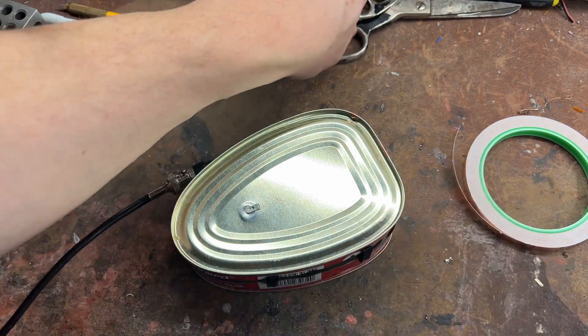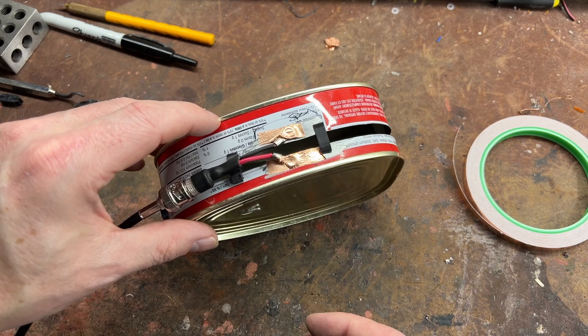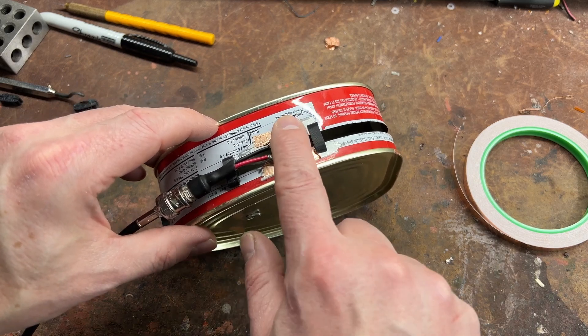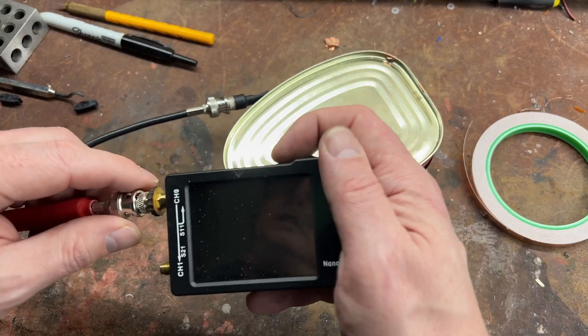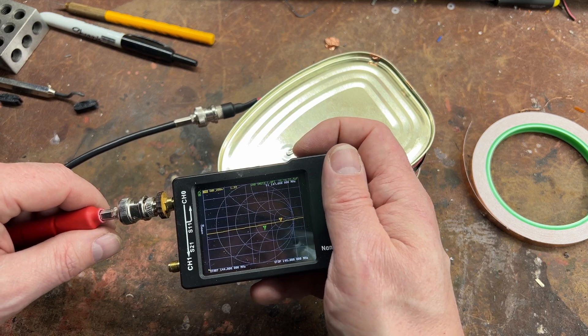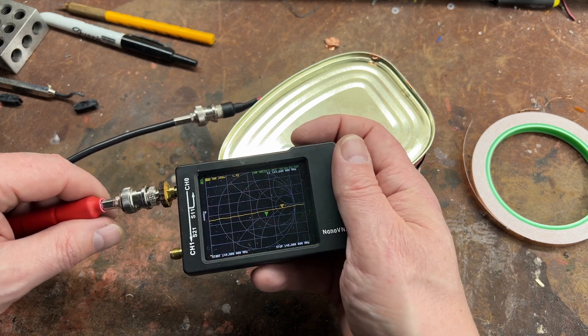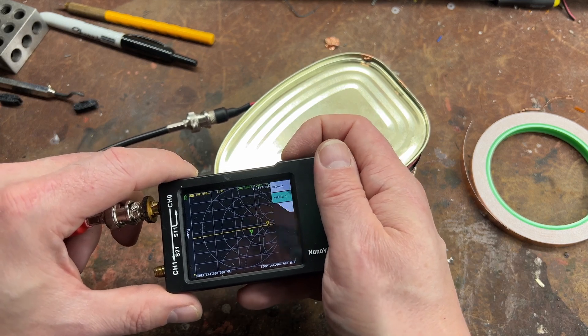I know this is not the best test in the world — there's metal everywhere — but we've taped it off right in the middle, so we've got about 3 and a half inches. Got to shunt it off there. Let's bring in the NanoVNA. On 2 meters, it kind of sucks — it's just below 2. It might just work. However, let's go to the 70 centimeter band.